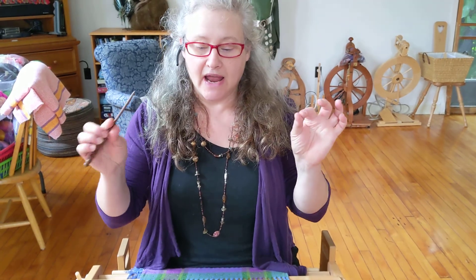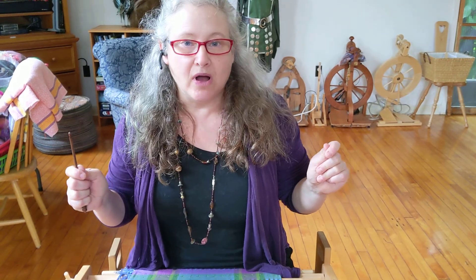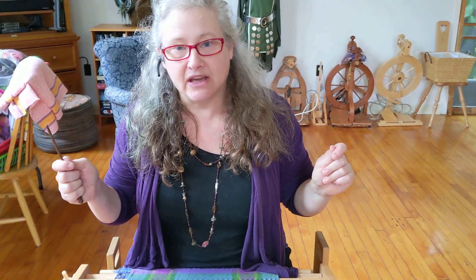Hi, I'm Dina Moses from Vermont Weaving Supplies, and this is one of a series of videos on hand manipulated lace techniques. It goes along with the June 2021 club rigid heddle kit, but it's a great technique to use anywhere, anytime.